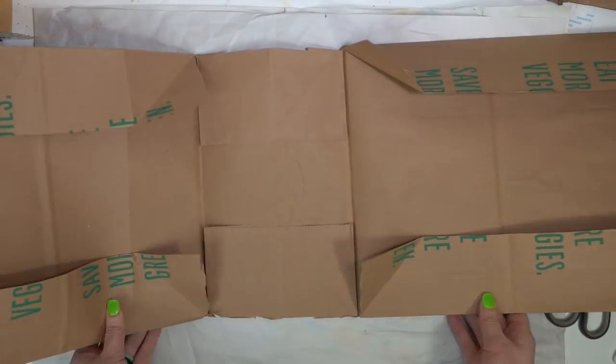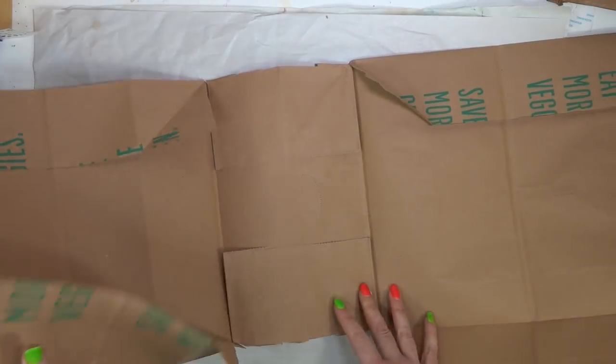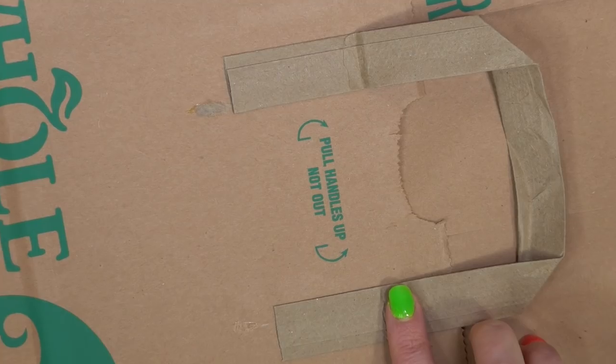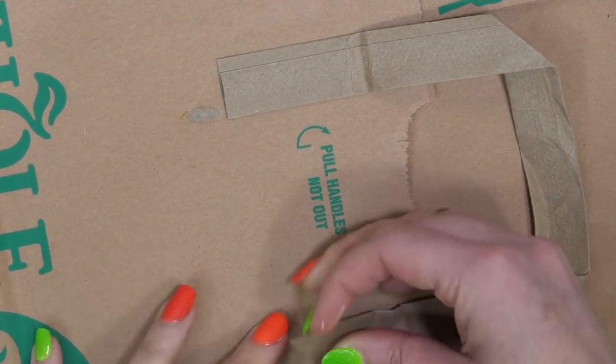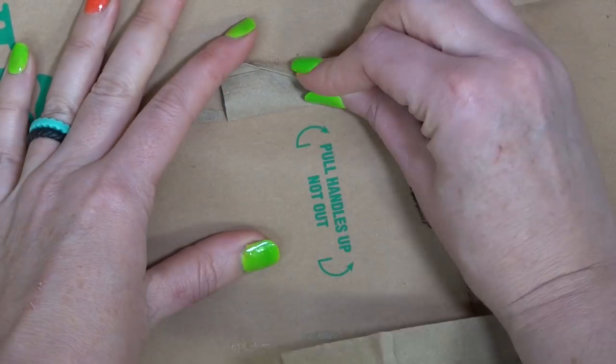Then we're going to open it up flat. You can skip this next step if you like — if you want a little extra texture you can keep them — but I'm going to go ahead and remove the handles on the bag. These ones are just glued on, so I'm just going to ever so gently peel them off, and we're going to take off both of those handles.